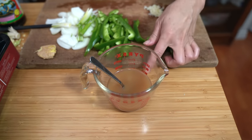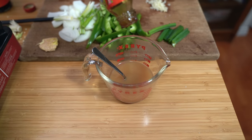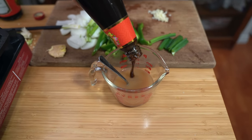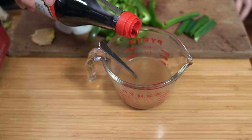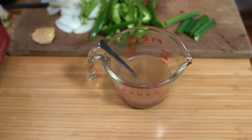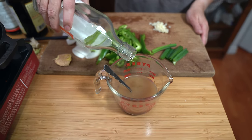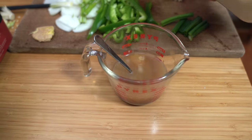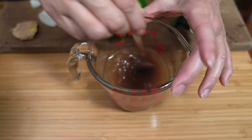We'll set the noodles aside and get our beef going. Now we need to prepare our sauce. I have half a cup of beef broth. Adding two teaspoons of oyster sauce, two teaspoons of regular soy sauce, two teaspoons of rice wine, and a teaspoon of brown sugar. Make sure everything is dissolved.